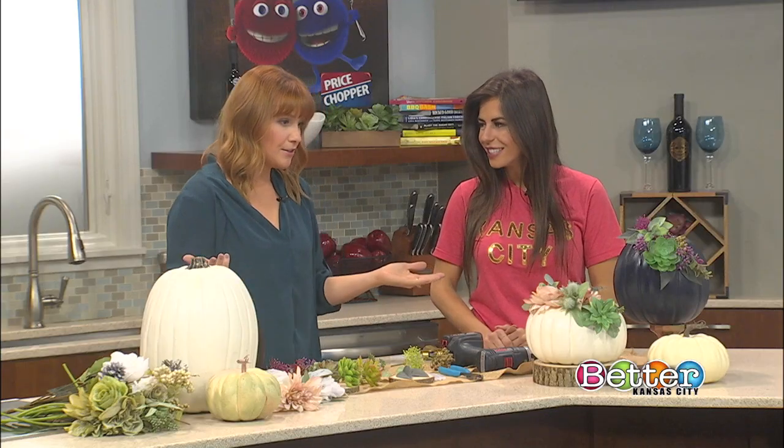So you'll want to start — you could use real pumpkins for this, but I want to keep these around for years to come because you want to put the time into it. They're gorgeous. I went to Michael's; that's where I usually get my pumpkins, but they have them in all sizes, as you can see. Different colors, different shapes — really anything would work for this.